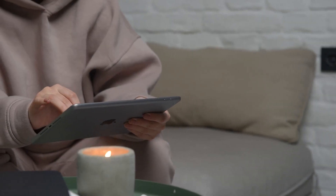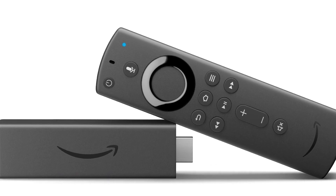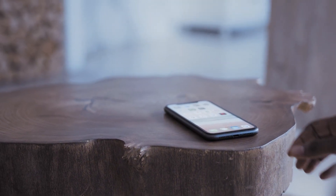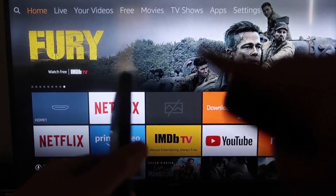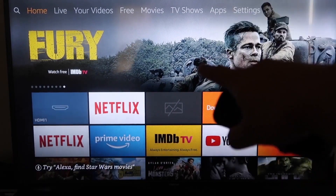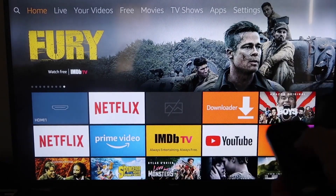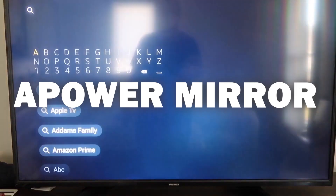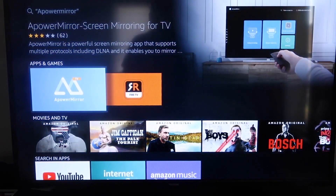The second way to mirror your iPad is using an Amazon Fire Stick or any Amazon streaming device. I'll demonstrate with my iPhone, but it works the same with an iPad. On your Fire Stick, go to the magnifying glass and type in APOWER MIRROR. Find the app with that icon, click on it, and then click OK on your remote to download it.